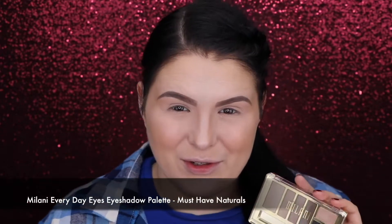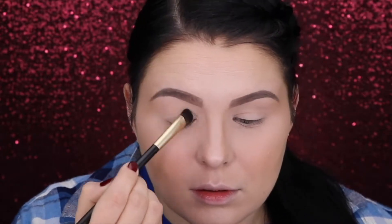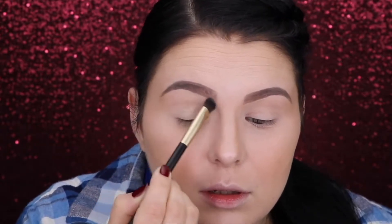Today I've decided to go for must-have neutrals. I will use the lightest one for the base, and I'm gonna go for my Sonia Kashuk universal shadow brush. To some extent it feels a little weird using this color as the base because it is a shimmery color — I do believe it's gonna look great, but it still feels weird.